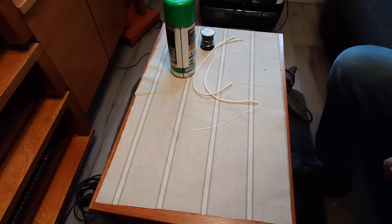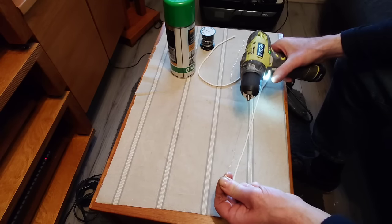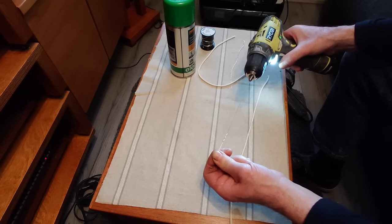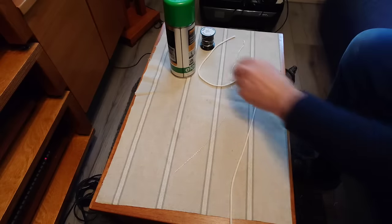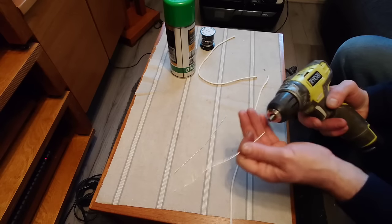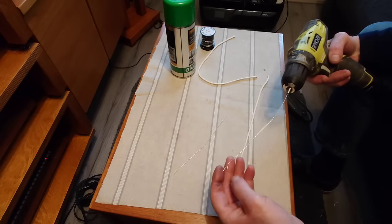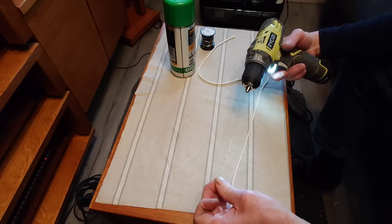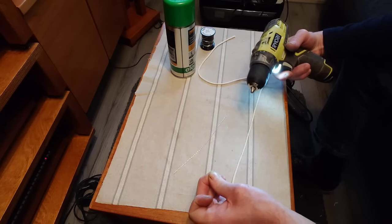If you don't know how to twist wires together in a drill, here's an example. You just fix it to the chuck — you need a drill with a small chuck. Then you just twist it around and you get a perfectly nice twist. That's one done. Then put the other one into the chuck, tighten that up nicely, hold it, and twist again — you get a nice twist there.